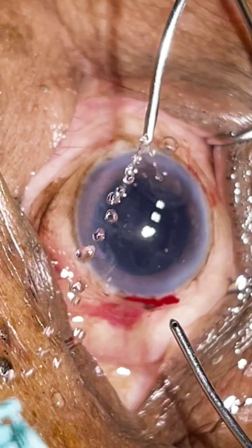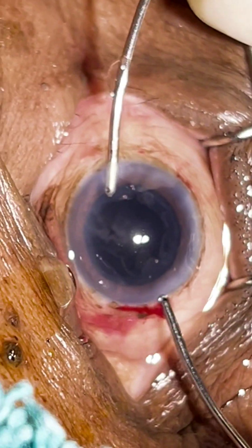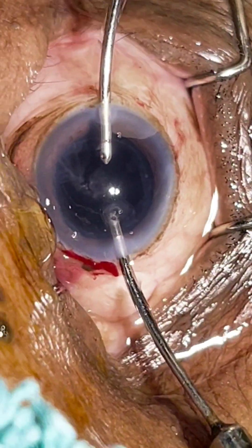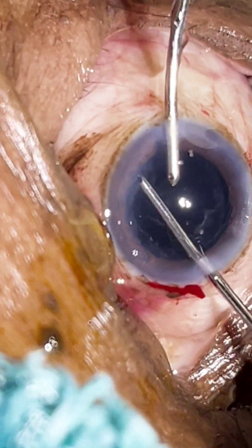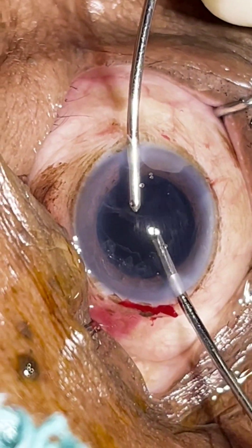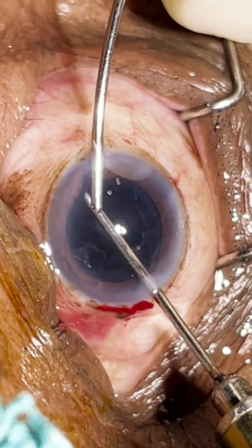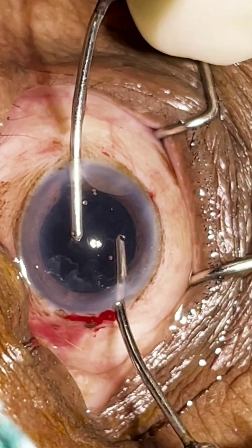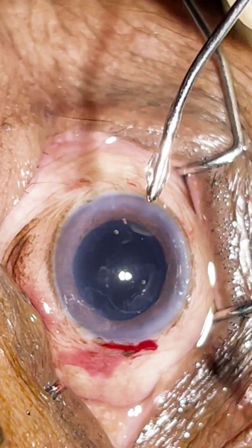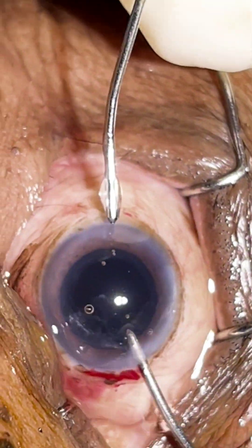Now bimanual irrigation and aspiration. I'm just holding the cortex, bringing it to the center, swiping it from the periphery, bringing it to the center, then aspirating it.